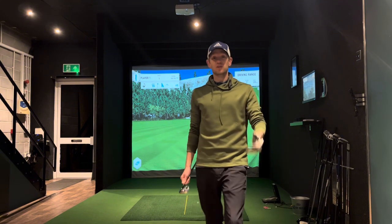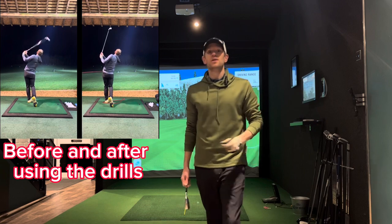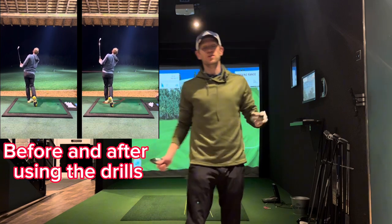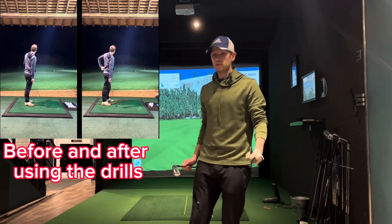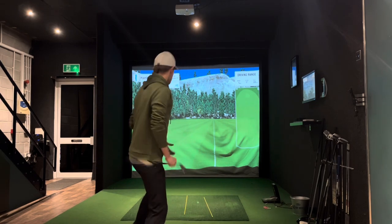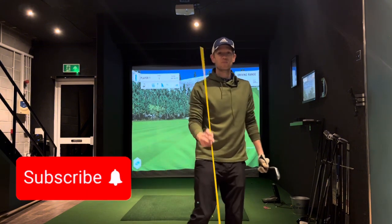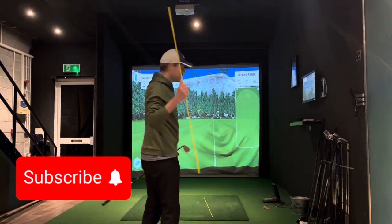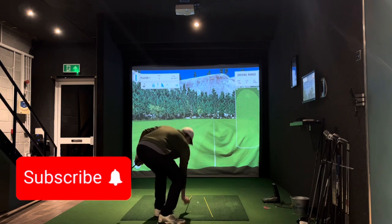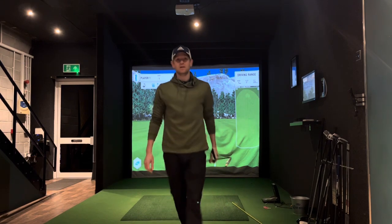I'm going to show you some tips I've been getting from my coach that are really going to help you. When you put these two together it's going to make a lot of difference. Tip number one: alignment — use some alignment sticks. They only cost a couple of quid, they're brilliant. Get the first one and make sure you're lining up to the target.